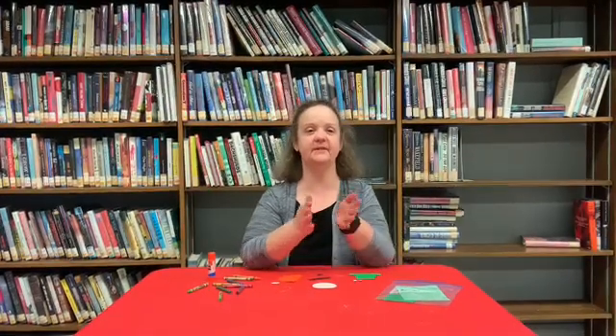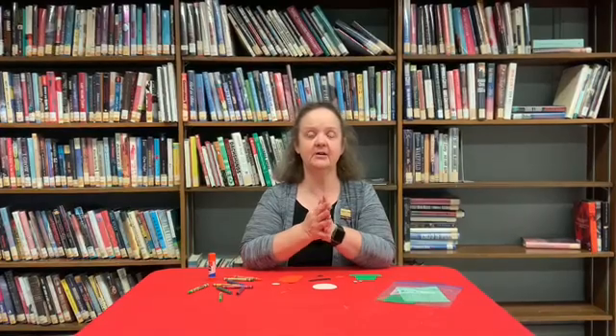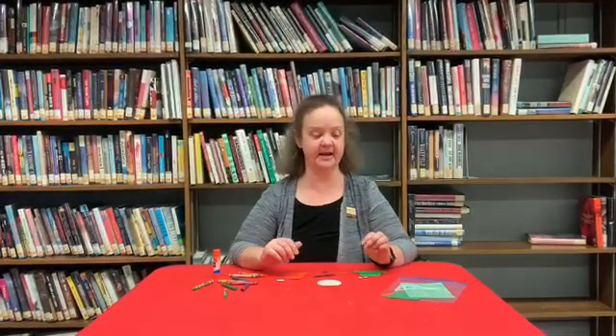Hi everyone and welcome to this week's Storytime. My name is Miss Karen and we are going to be celebrating St. Patrick's Day this week by making a very cute little leprechaun.